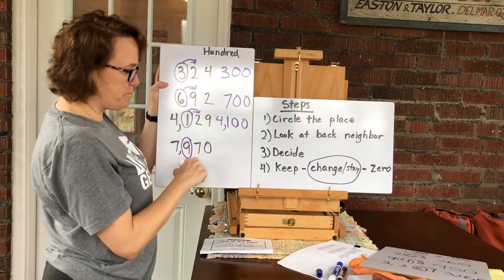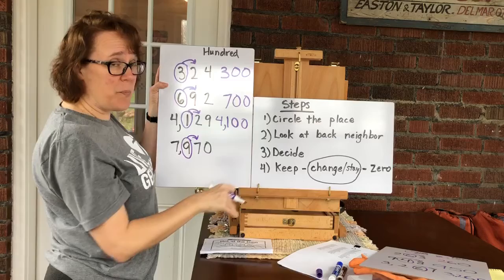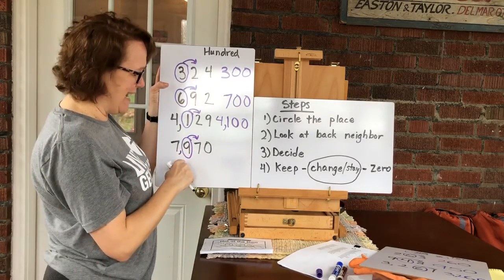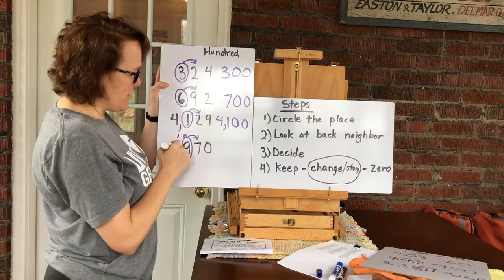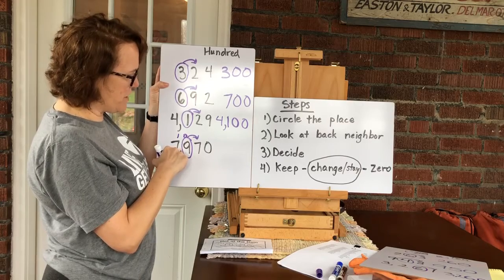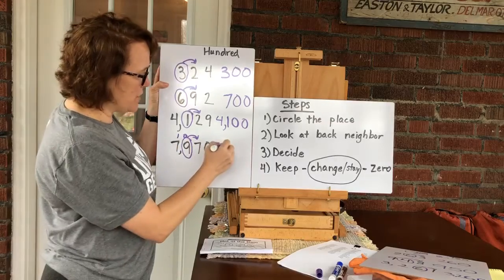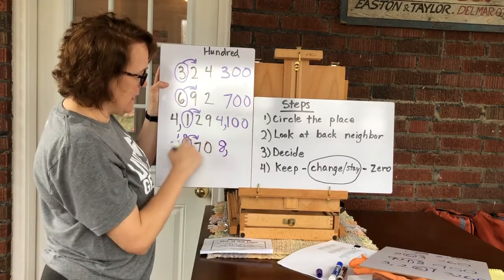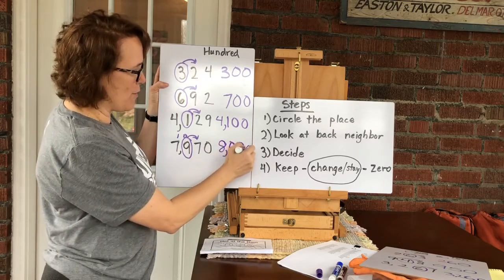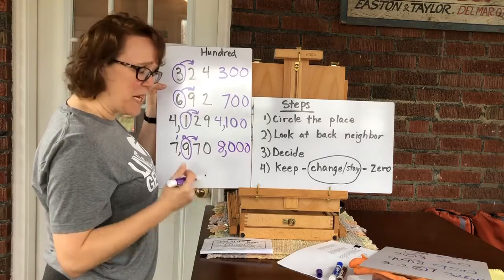Last one — I gave you a trickster. The number in the hundreds place is a nine, and the back door neighbor is a seven. Seven is over the hill and up one, but what's one more than nine? It's ten. Kind of like carrying — we're going to carry that and make it an extra thousand. So even though usually we stay the same, this actually becomes an eight because I made this a ten, and everything behind it is a zero. That's a tricky one — if you don't get that every time, I understand, but keep working at it.